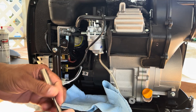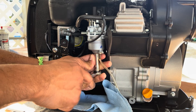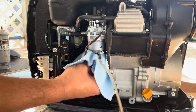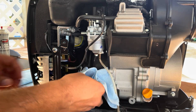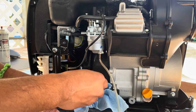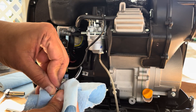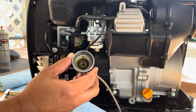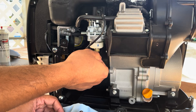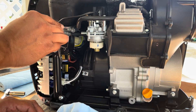Now take a 10mm socket to remove the bottom bolt of the carburetor. Once you've pulled the carburetor bowl, you can see it's pretty dirty. This happens when old fuel breaks down and leaves behind sticky varnish and debris. Ethanol in gas attracts moisture, which causes corrosion and buildup.